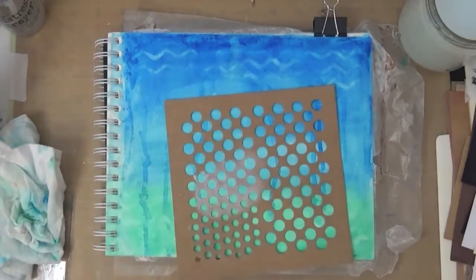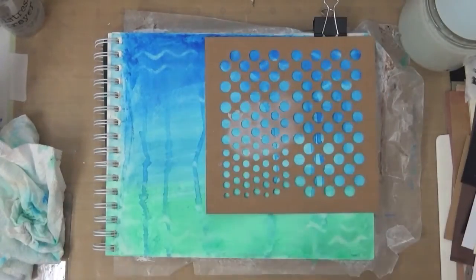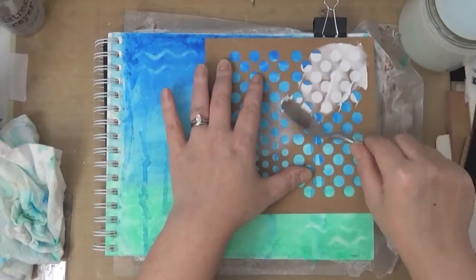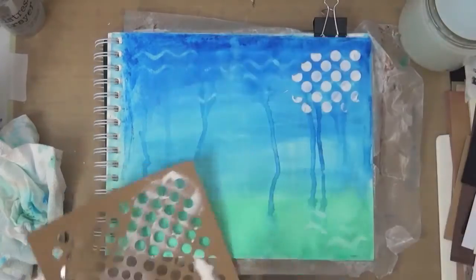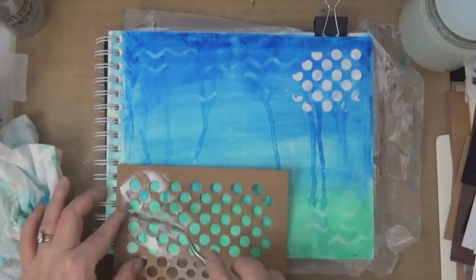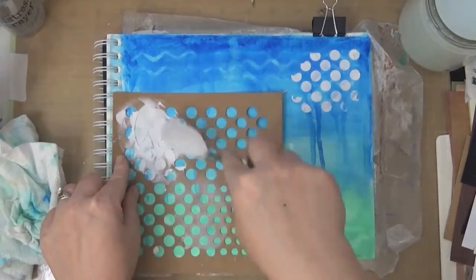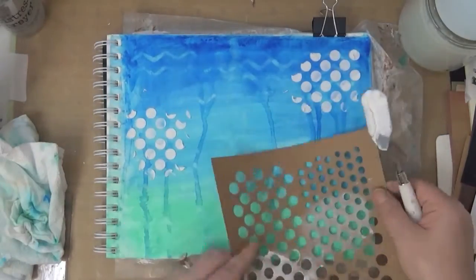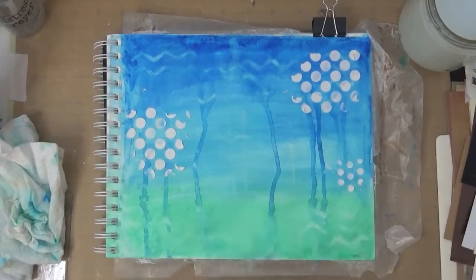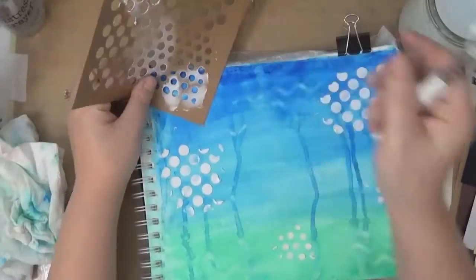Now I grab the whip spackle with another stencil. This stencil is from the same pack. And I'm putting some random dots here and there. I really like the consistency of this paste — it goes on like frosting, really smooth. So I'm using a couple different sizes and randomly just putting some here and there.